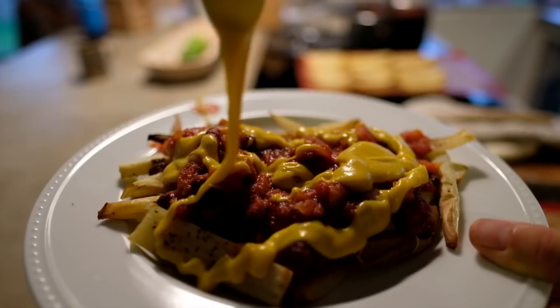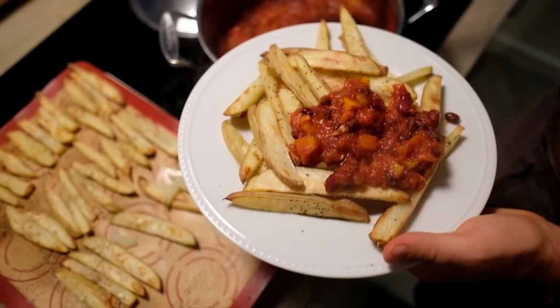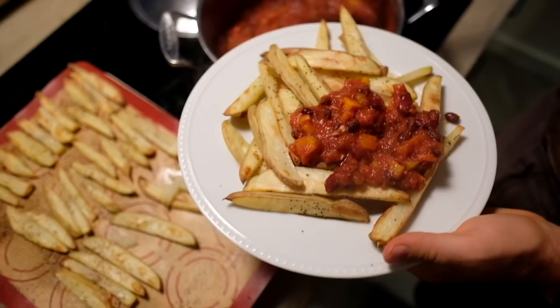Once the potatoes are finished baking in the oven, load them up with the chili, nacho cheese, and toppings of choice. We like to add diced onion and pickled jalapeño. This dinner is so delicious, and even though it looks like an indulgence, it's made of nourishing whole plant foods.